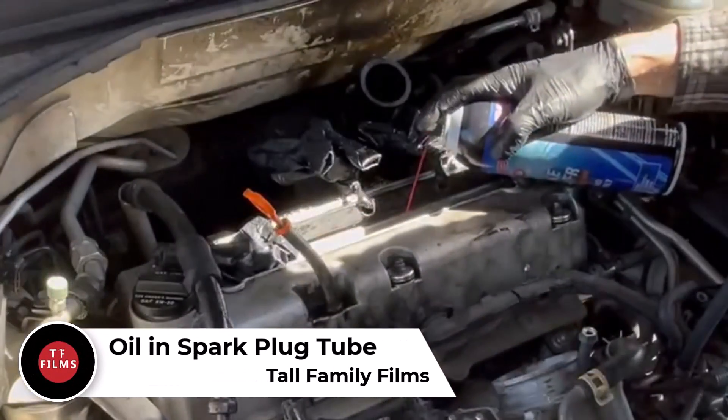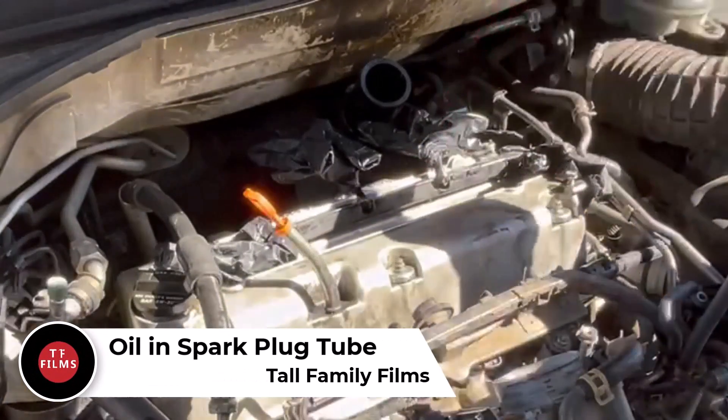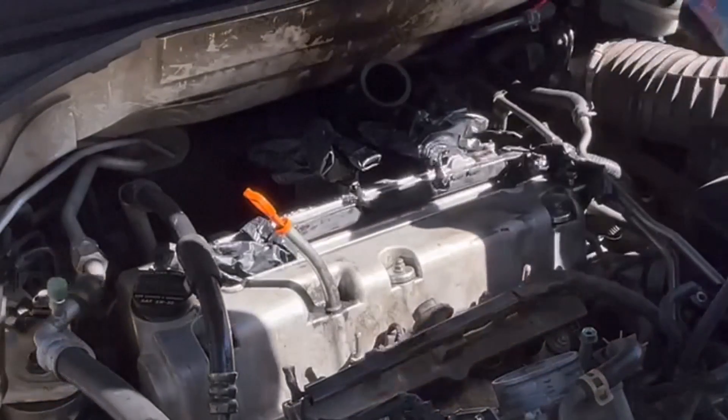Hey everybody, Tall Family Films here. Today we're removing some oil from a spark plug tube because I had a gasket leak.